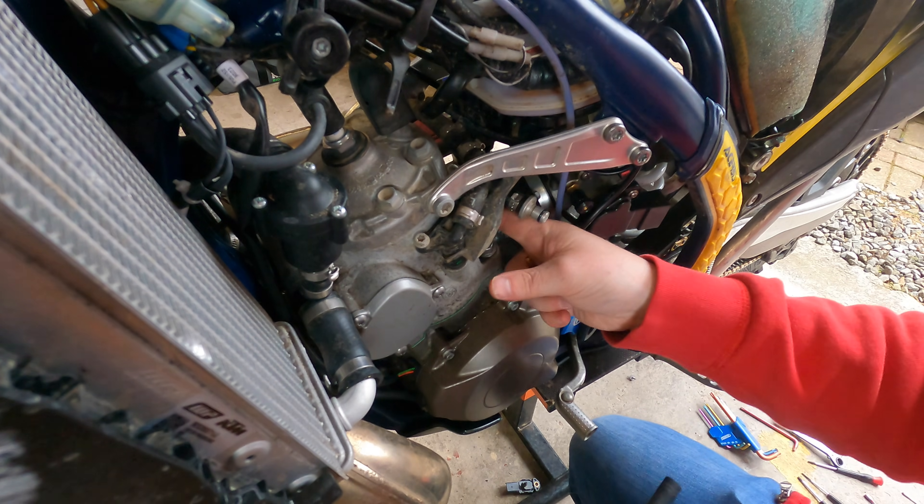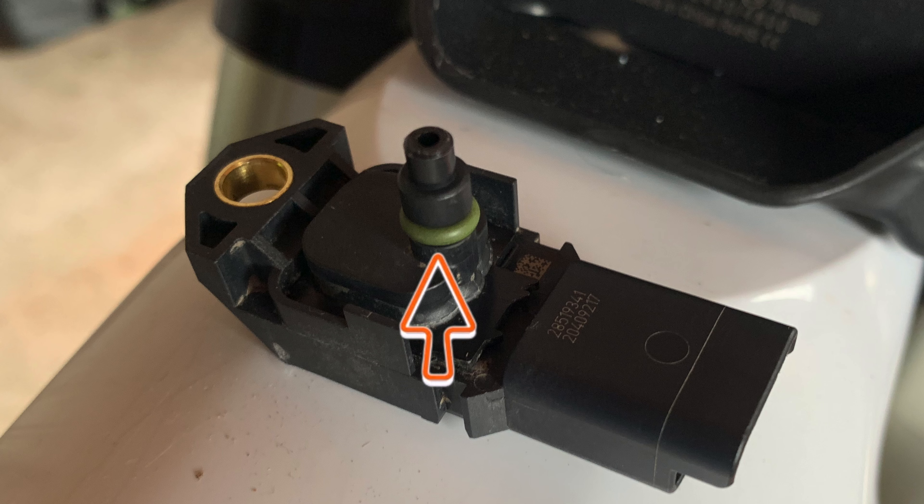Now grab your sensors that you've set aside. Before you put them back in the tray, rub some grease around the rubber rings — that'll hopefully give you a better seal and stop any more dirt getting into them. From there, you can start assembling your bike, which is pretty much the reversal of what you did to get to the sensors initially.